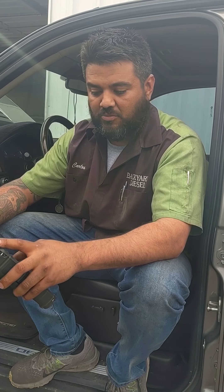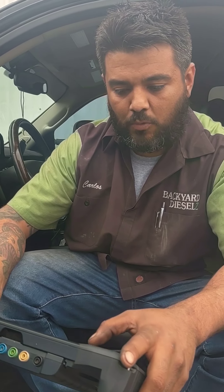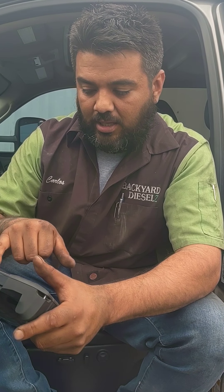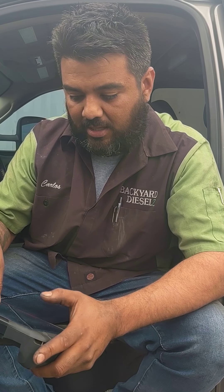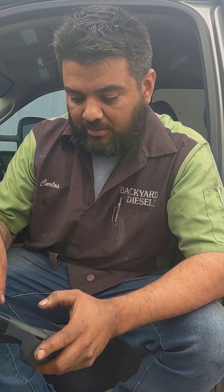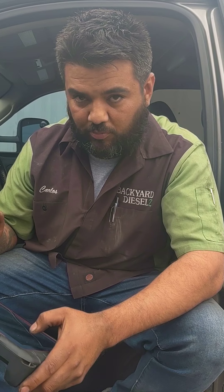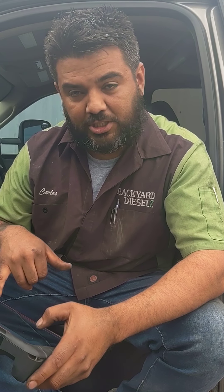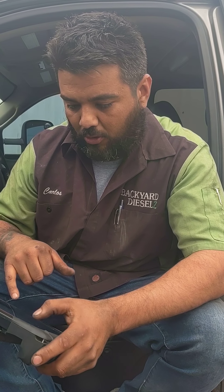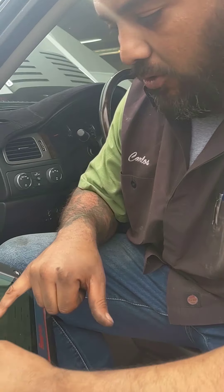That doesn't mean you have a bad sensor. That just means it's saying it's a bad sensor, but in reality we have a problem — it's not holding pressure. I'm going to do this in English and Spanish, so pay close attention. You can do it visually also. What we're going to do is we're going to pressurize the system — this is for you guys that want to do it at home.